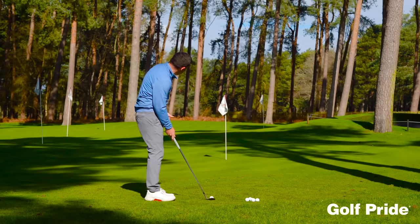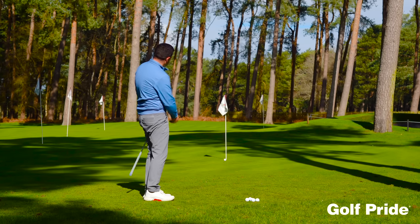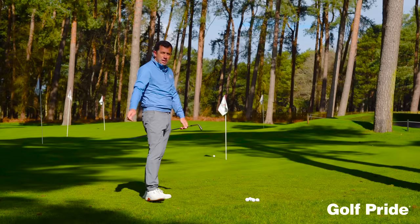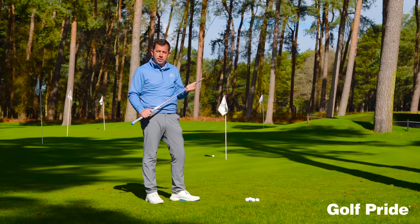It's going to allow you to play the shots with that little bit more finesse, a little bit more feel around the green, and hopefully get up and down a little bit more often. So just consider that next time you're getting your next club fit.